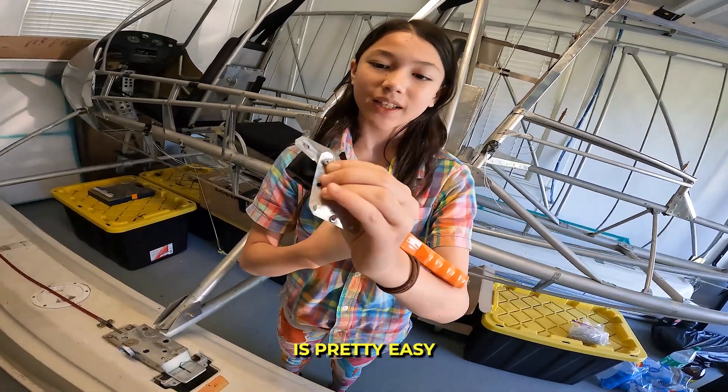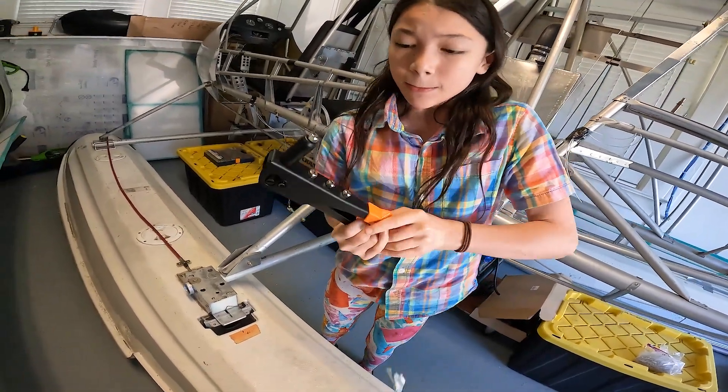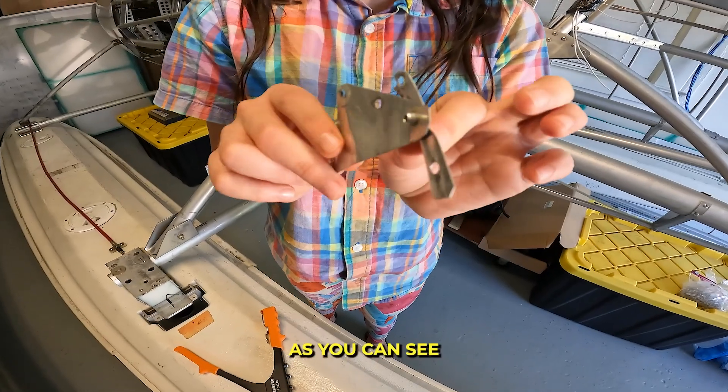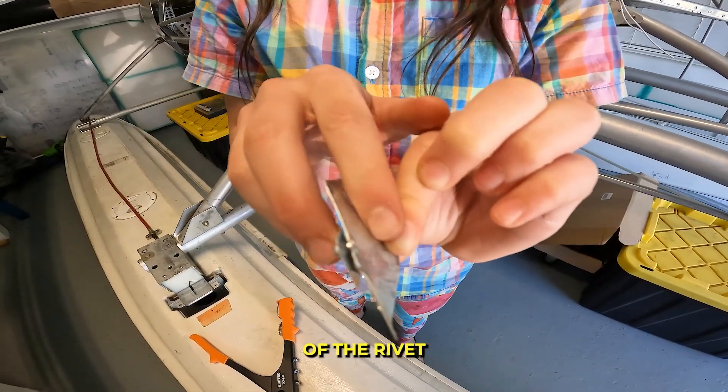The first squeeze is pretty easy, the second one's a little bit harder. As you can see, the two pieces of metal are sandwiched between the two sides of the rivet.